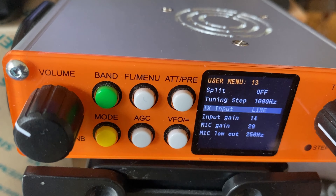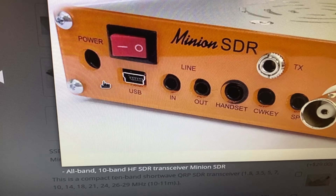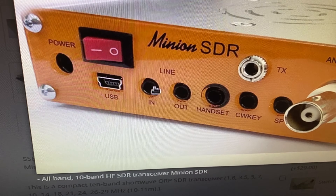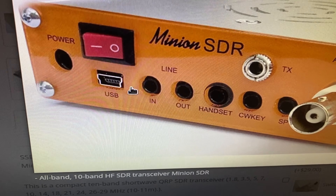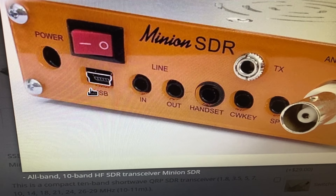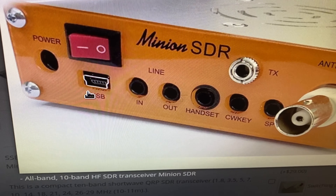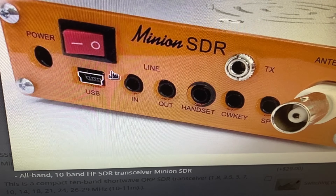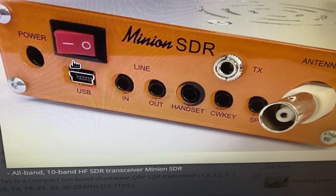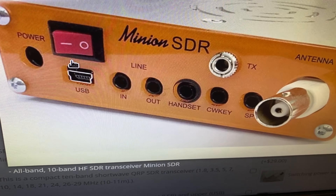The last thing to connect is a USB cable, which goes on the back side of the Minion SDR. One thing to know: this is mini USB on the transceiver side — not micro, not C, it's mini. It's a little outdated, but you can buy one at a local electronics shop or maybe find one in your junk box. After connecting the USB cable to your computer, you're ready to set up digital modes.